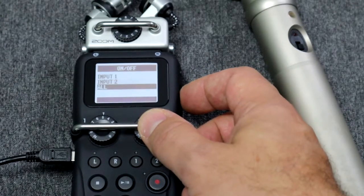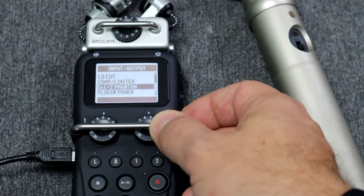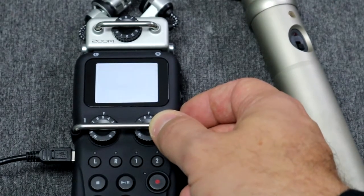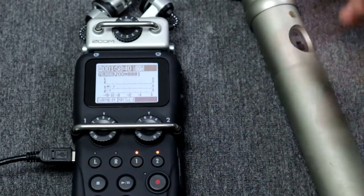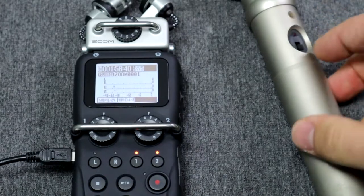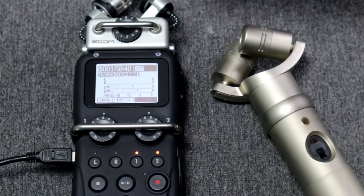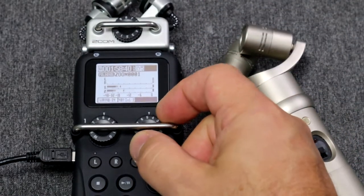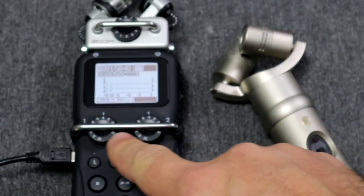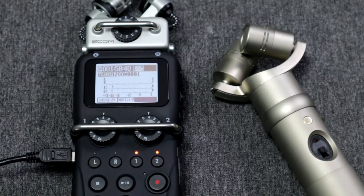Each input is a mono track and since the Rode NT4 is a stereo microphone it uses both of them. When I activate inputs 2 and 1 you can see that nothing is happening — because we've got to turn the microphone on. That was a bit hot so let's adjust our recording levels with those dials here, so those inputs coming from our microphone are controlled right here.